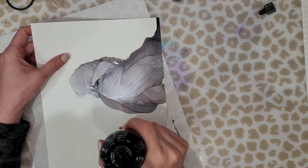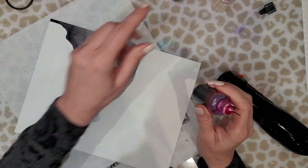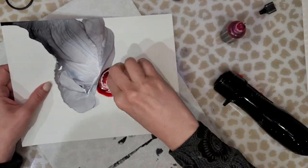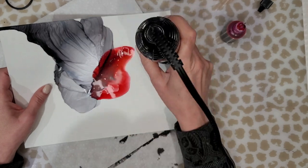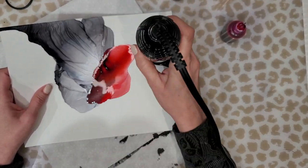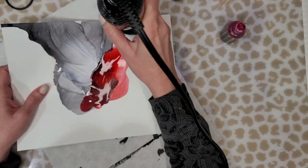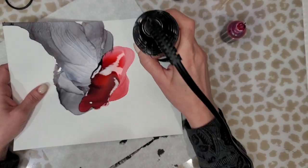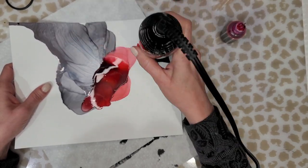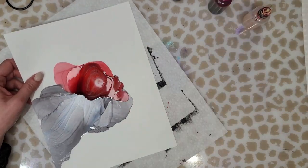You can see here I'm pulling the blow dryer away and then coming towards that puddle of ink until it's all dry. Now I'm adding some red — it's a mix of all different reds, not one particular color — and I've added a little bit of silver again. You can see how I'm just going around and turning the paper so that the lines change direction as well.